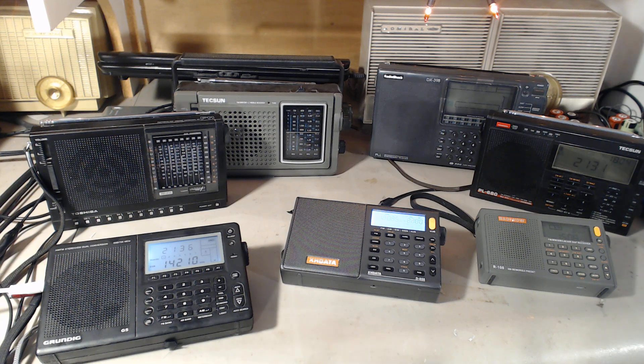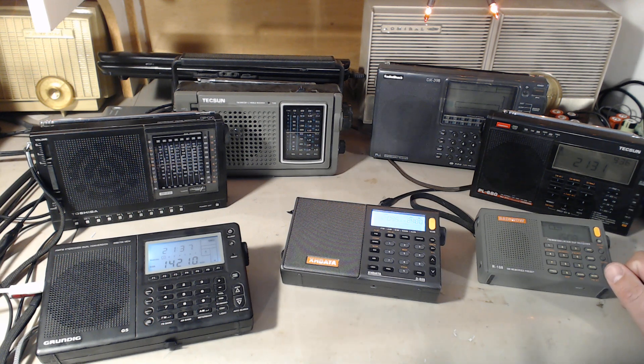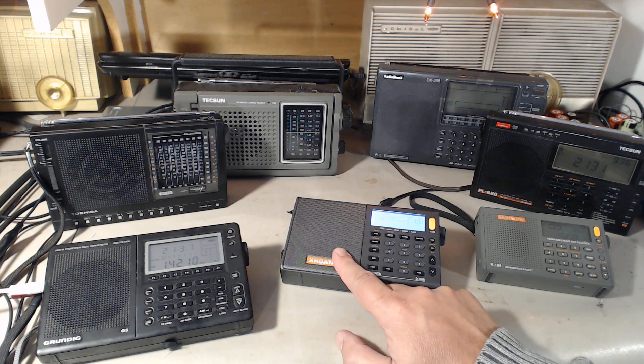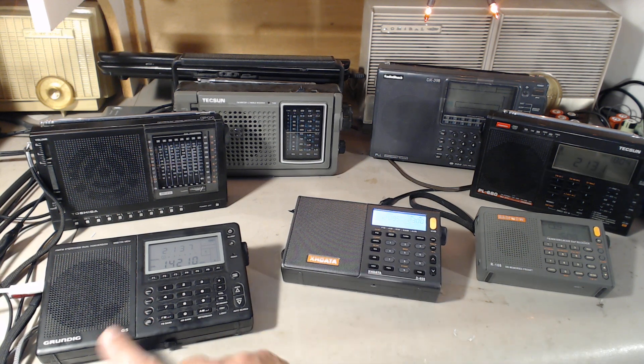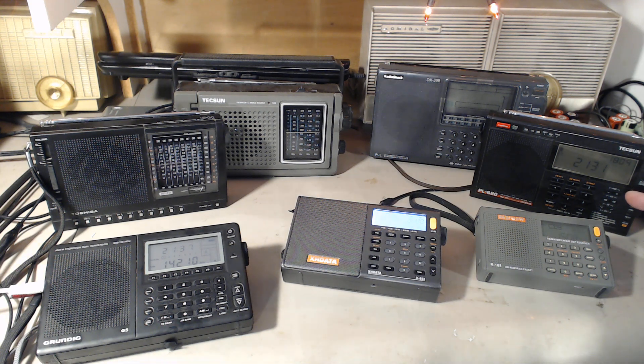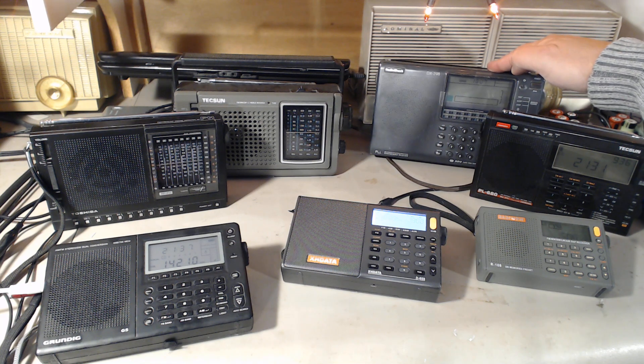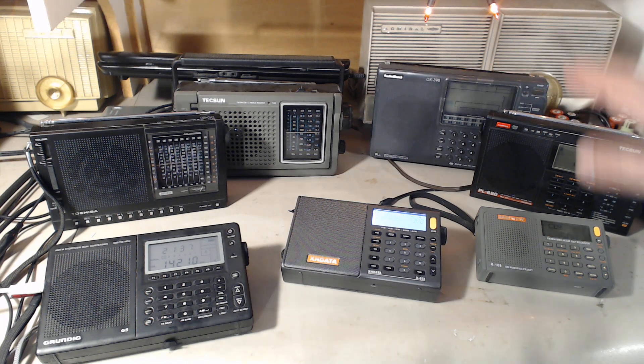Welcome to this shortwave radio channel. Tonight's lineup of radios will be powered by loop antenna. The radios are: the Radywow R108, the XHData D808, the Grundig G5, the Tecsun PL680, and for fun, the old RadioShack DX398 in the background. They will all be tested with loops.